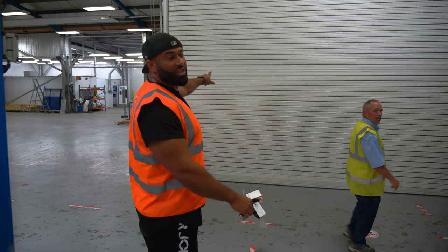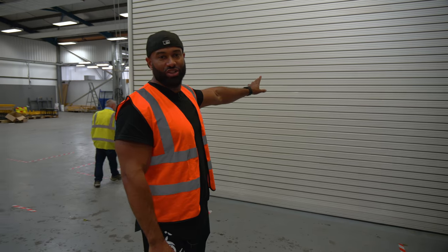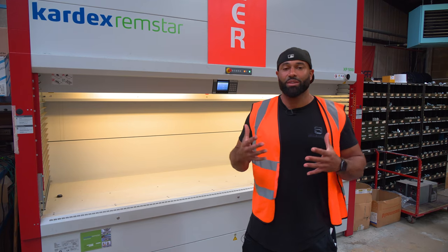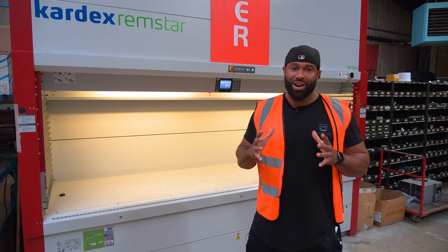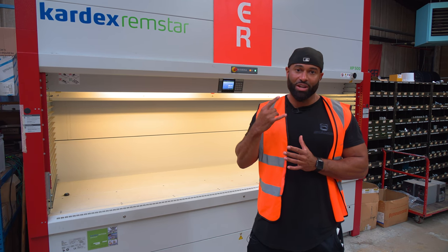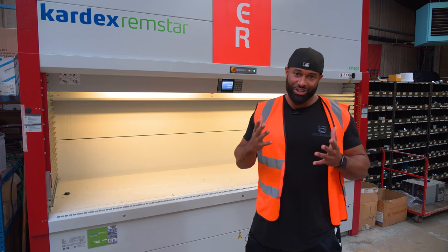In here we have the spray booth — they spray everything here, but our man is doing a bit of spraying so he's closed it. Whenever I've called here for parts, I've always wondered how they manage to select the parts and organise them. Literally on a crane there are thousands of parts. You call here with a part number and straight away they know if they've got stock and they find it. This is how.